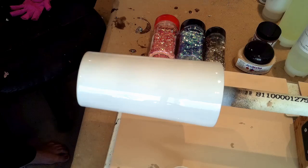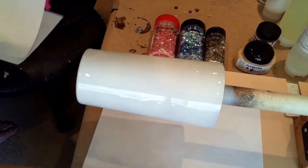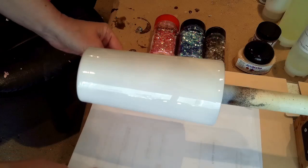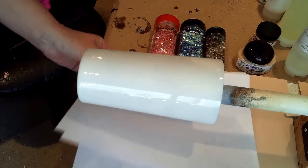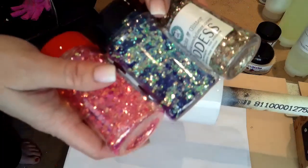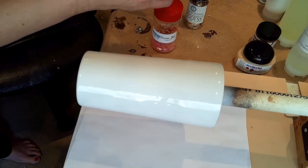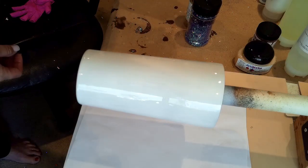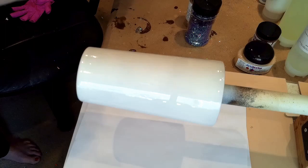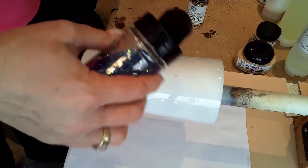Now we're going to apply the glitter. I'm going to put pieces of paper under here to catch my glitter — hopefully I remember to put it back in the bottle, I sometimes forget. These are the three colors I'm going to use today. They're super pretty. I'm using kind of a gold and a blue shifty color with some whitish gold in there, and then kind of a pinkish gold. I'm just going to spread my glitter sporadically in different places.